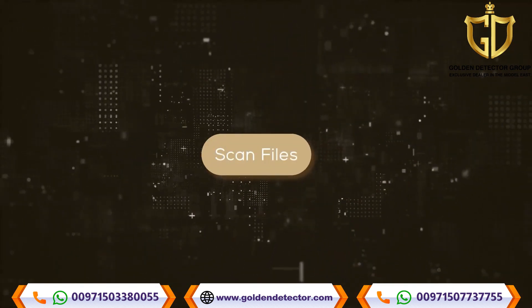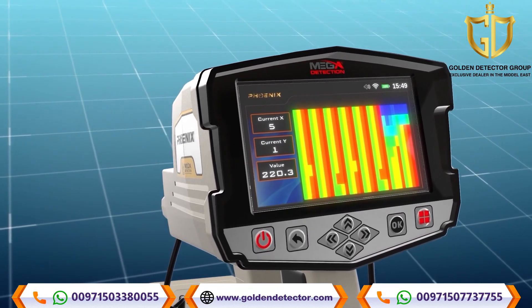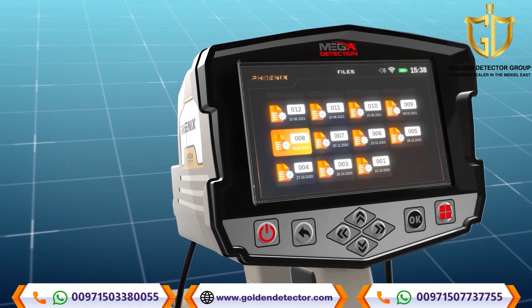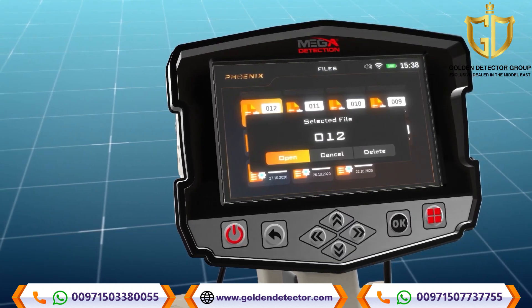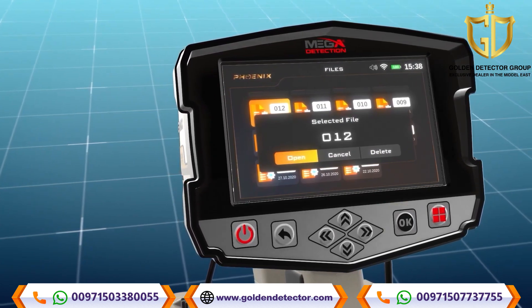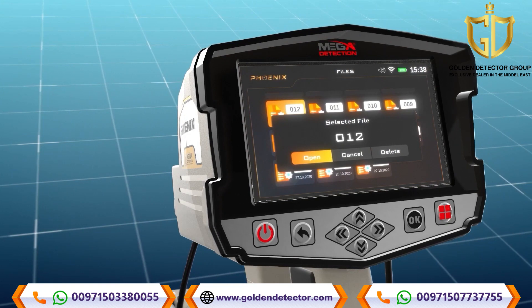Scan files: The device includes memory to save scan results as files. The user can open a previous scanning process and redisplay and analyze the results at any time, even when the device is not in the original scanning area. Select the scan files option from the main menu and press OK — a new screen appears listing all saved files. Use the arrow buttons to select a saved file, then press OK. A pop-up window appears with three options: Open — to open the saved file; Delete — to delete the current file; Cancel — to cancel and return to the file list.